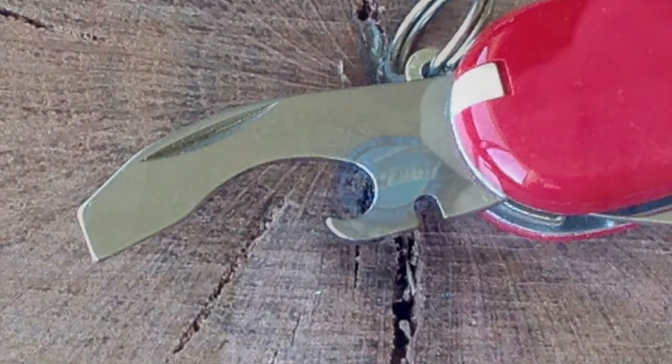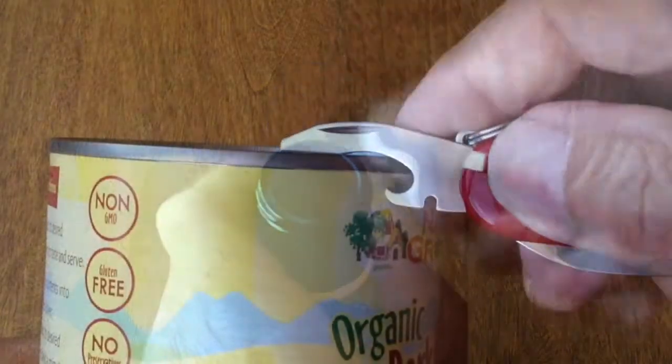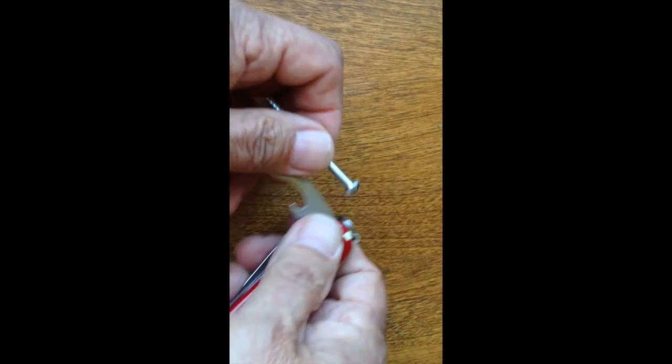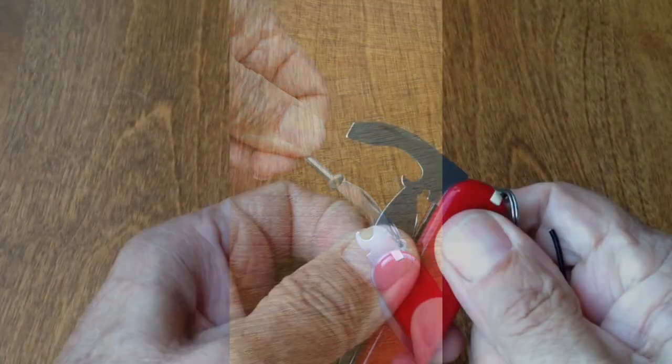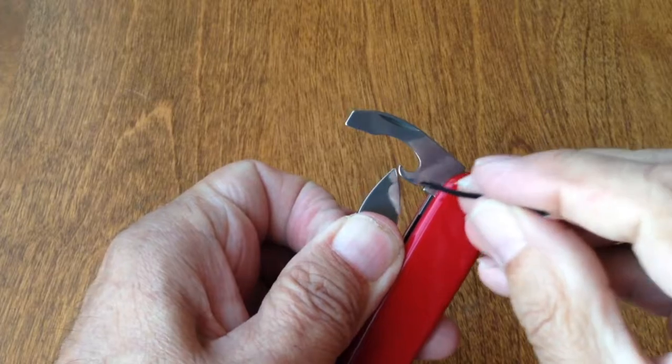The combi opener is clever in that it combines the abilities of what are typically two opening tools on many Swiss Army knives: a good bottle opener, a workable can opener, a two-position screwdriver, and a small wire stripper.